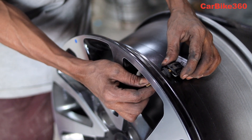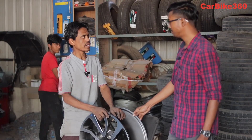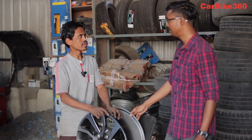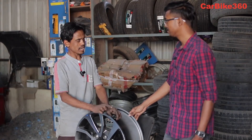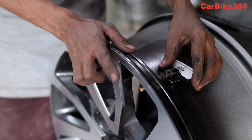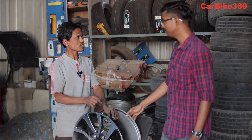When driving on the highway, sometimes the air pressure is reduced and you don't know. With TPMS, when the air is reduced, it will alert you and show you how much air pressure is in each tire. When we drive on the highway, we don't even know when a tire puncture has occurred.